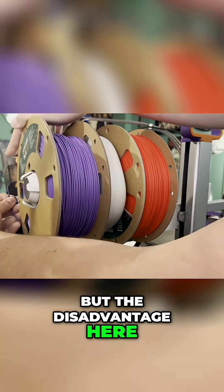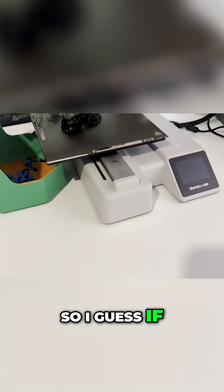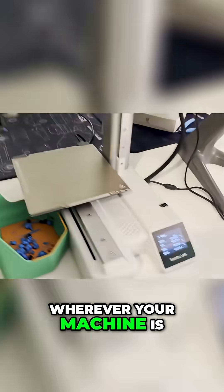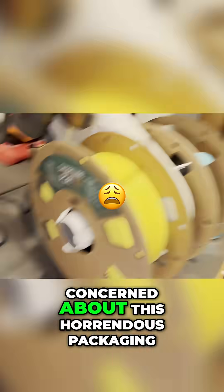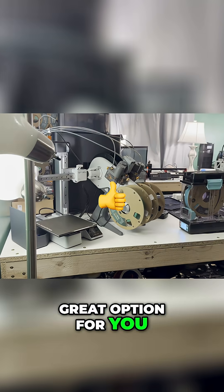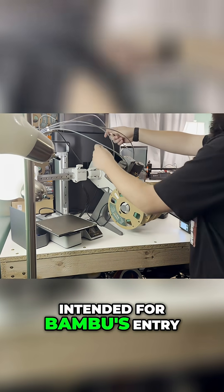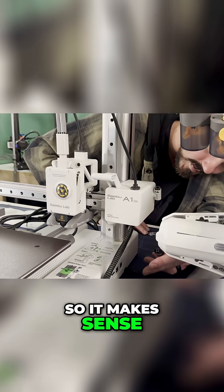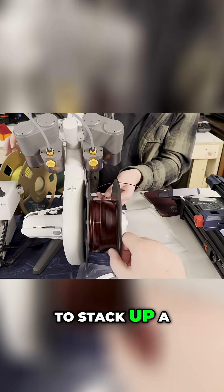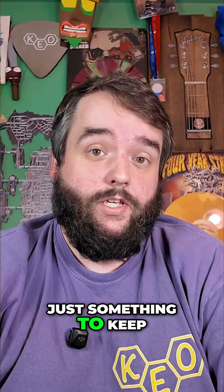But the disadvantage is — look at this packaging. This thing's a mess. If you've got loads of space on your bench or desk or wherever your machine is, and you're not concerned about this horrendous packaging, it's a really great option. The value is great, as the AMS Lite was intended for Bamboo's entry-level machines. But if you're trying to stack a bunch of these next to each other, you're going to be wasting quite a bit of space — something to keep in mind.